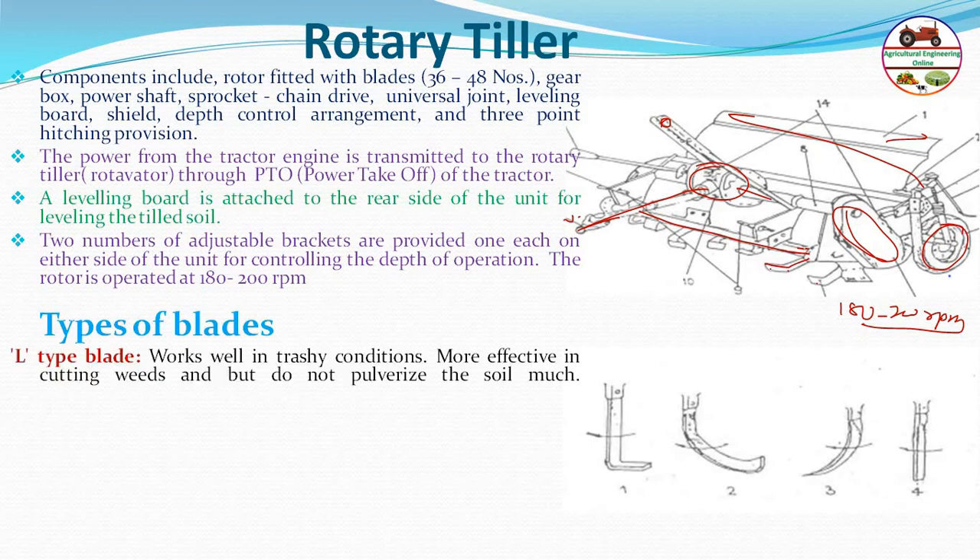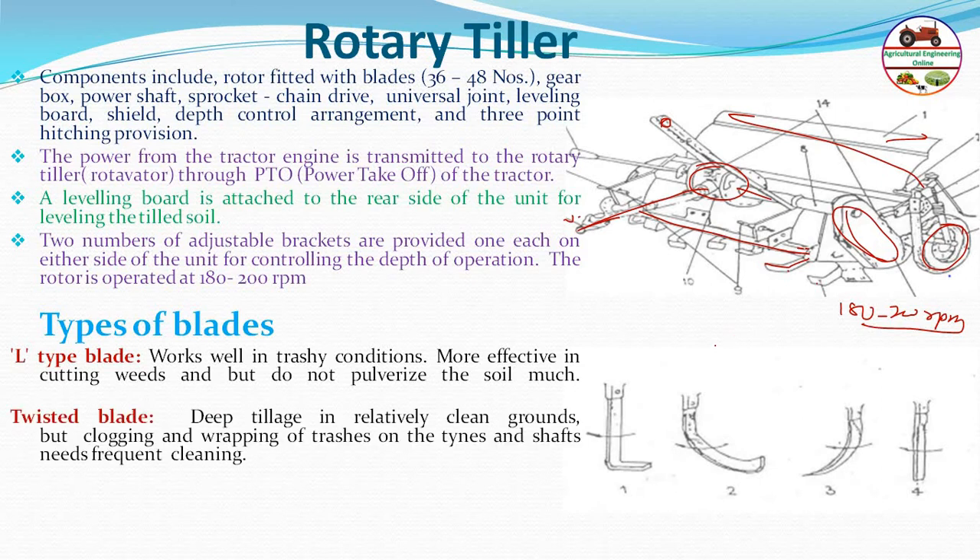L-type blades are most commonly used in the rotary tiller — they work well in grassy conditions and are effective for cutting weeds, but provide less pulverization. Twisted blades are used for deep tillage on relatively clean ground, but cause frequent clogging and wrapping of trash on tines and shafts. Straight blades are used where mulching is needed with minimal soil disturbance.